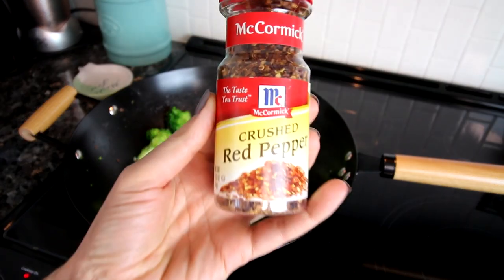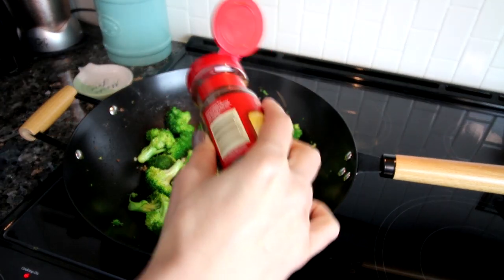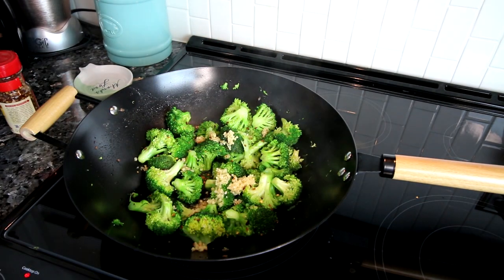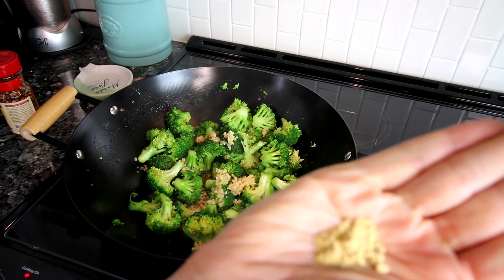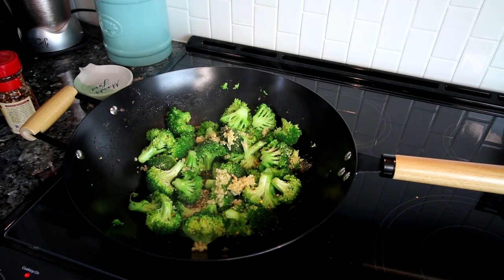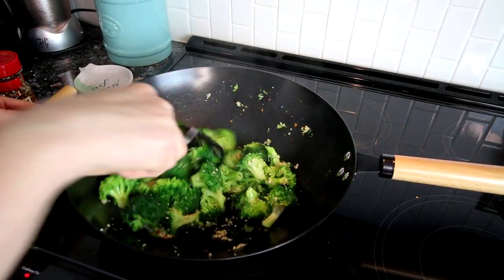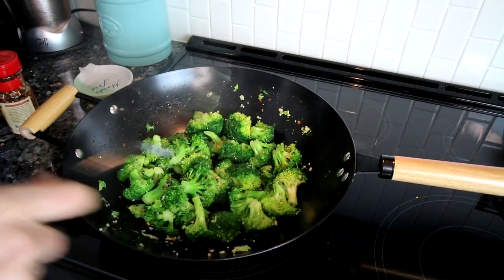I'm adding a little bit of crushed red pepper. You don't have to add this at all if you don't want to — I just add a little because it is spicy and my kids won't like it if there's too much; I'll add more to my serving later. Next up I'm going to add a little ground ginger, probably only about an eighth of a teaspoon. I typically always use fresh but I ran out, so I'm subbing in ground ginger instead — typically this would have about a tablespoon of fresh. I'll just stir this around and let it cook for about a minute until that garlic is aromatic.